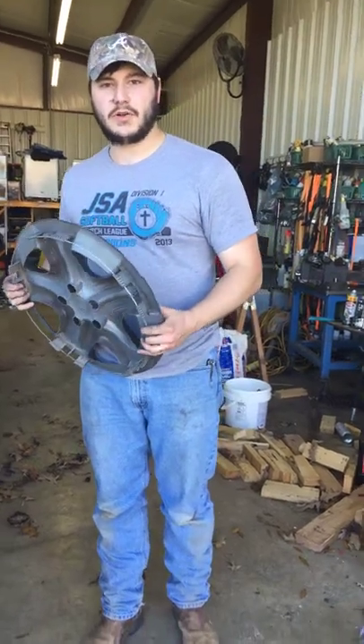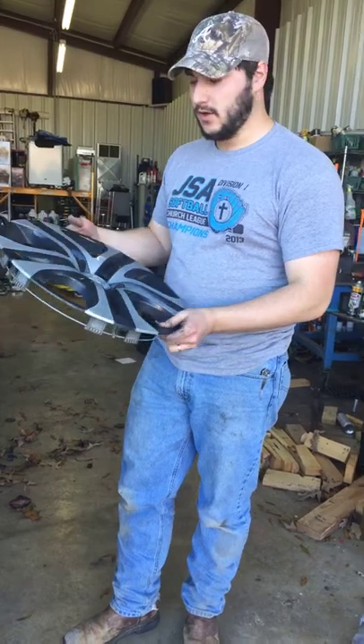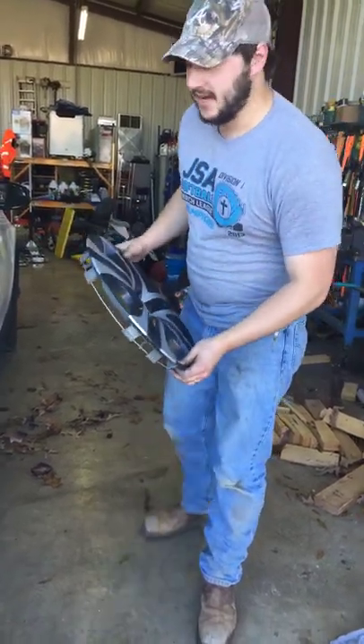Alright, so if you just got done changing the tires — rotating them or replacing a flat — you'll have this wheel ornament to put back on. It's probably the most difficult part, just getting those tabs lined up.